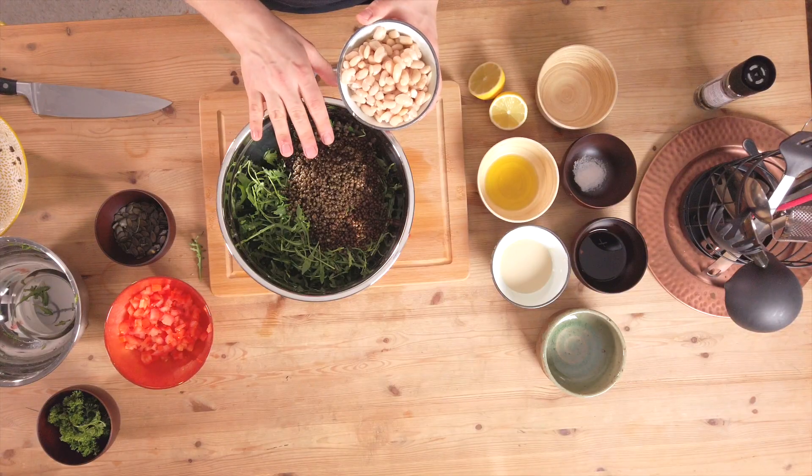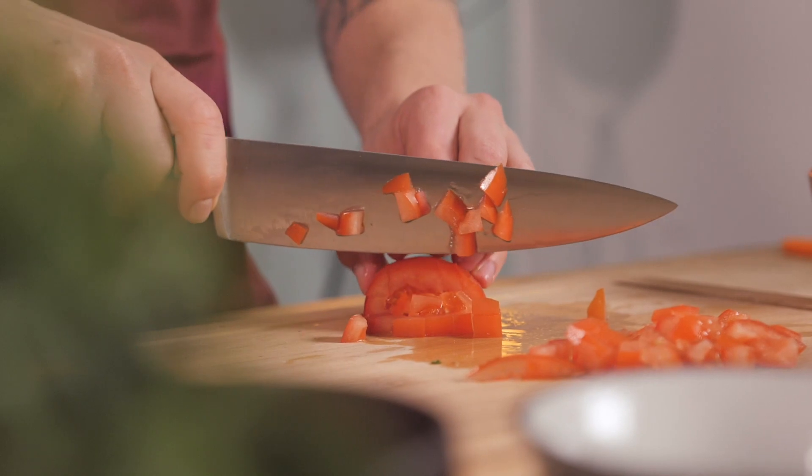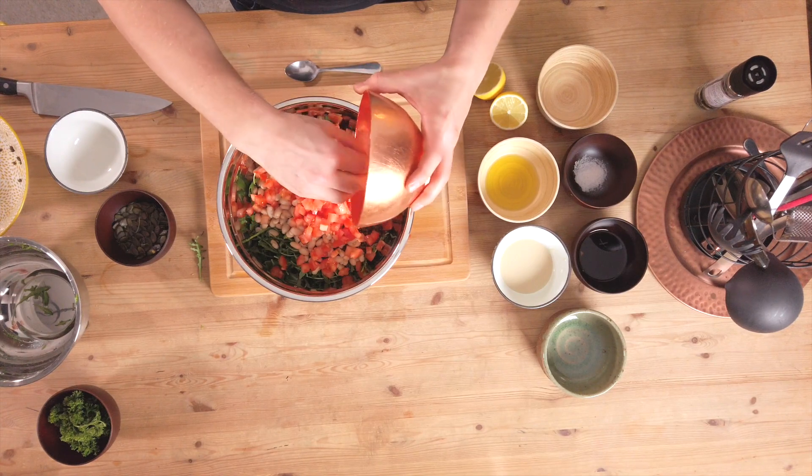To add an additional source of protein and fiber I'm gonna take white beans. I chose white beans because the color goes really nice with the black color of the lentils, but you can also go for other types of beans such as kidney beans or chickpeas. Then we're gonna add tomatoes — I diced two tomatoes thinly. They add some umami flavor and I love the color; the red goes well with the green from the arugula.